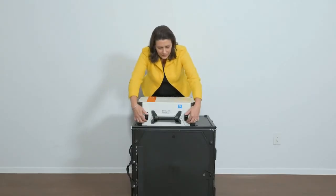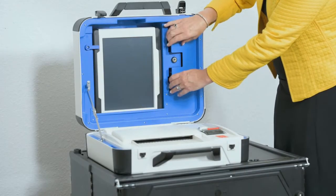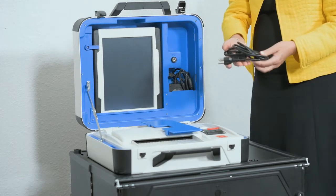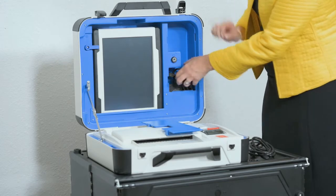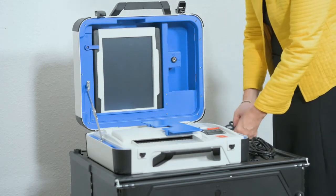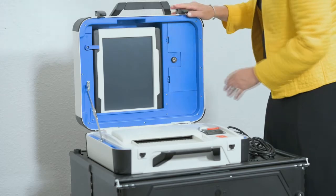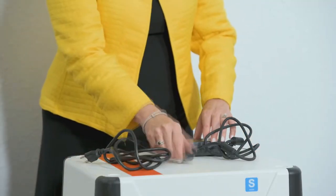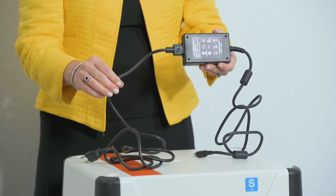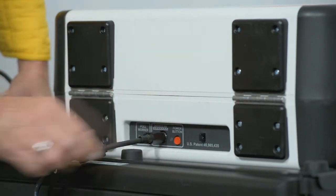Open the case and remove the power brick and power cord located inside the storage compartment. Then close the compartment and case. Plug the power cord into the power brick, and then plug the power brick into the back of the Verity Scan, flat side up.